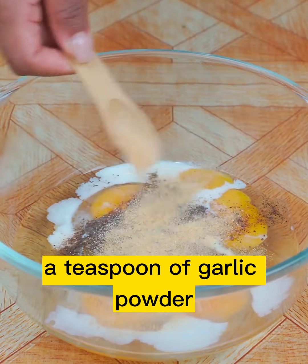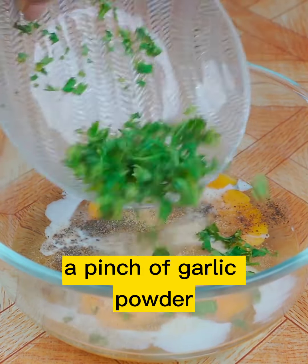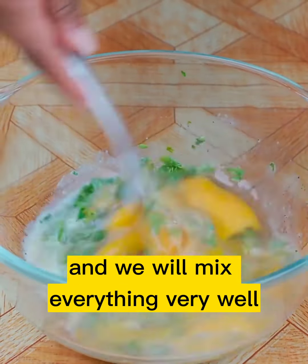A teaspoon of garlic powder, and finally parsley to taste, and we will mix everything very well.